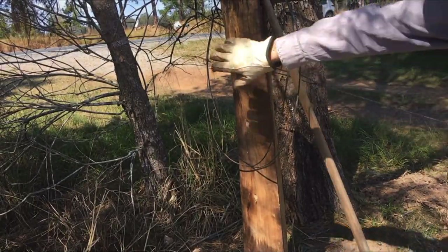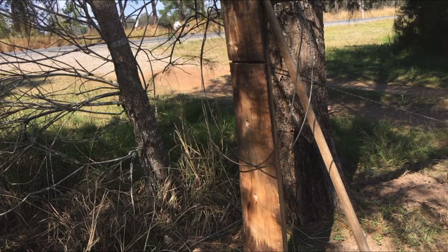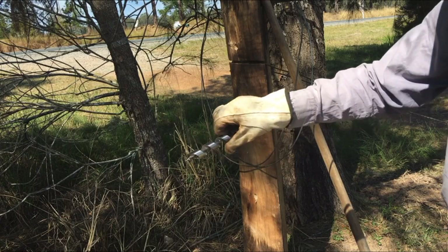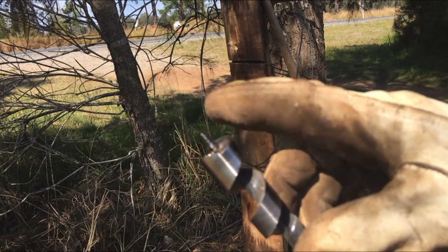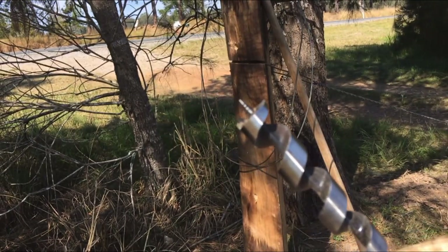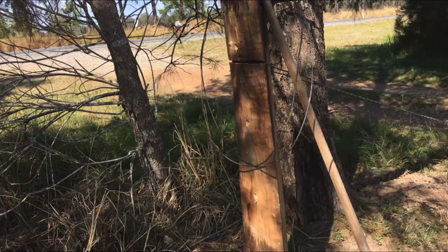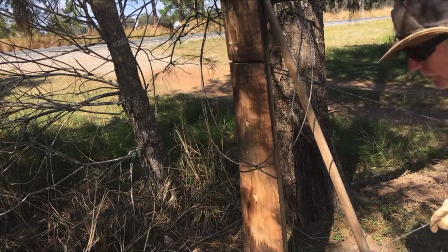Now we'll go down and strain this one up. You can see I've drilled a couple of holes in the post there. It's not that easy drilling holes through nice hardwood — get yourself a nice new auger bit. These have only got one cutting edge on them. The little screw on the top actually pulls the auger bit into the wood, and it takes a fair bit of torque on the drill to get it to happen. Good practice — you'll get the hang of it.